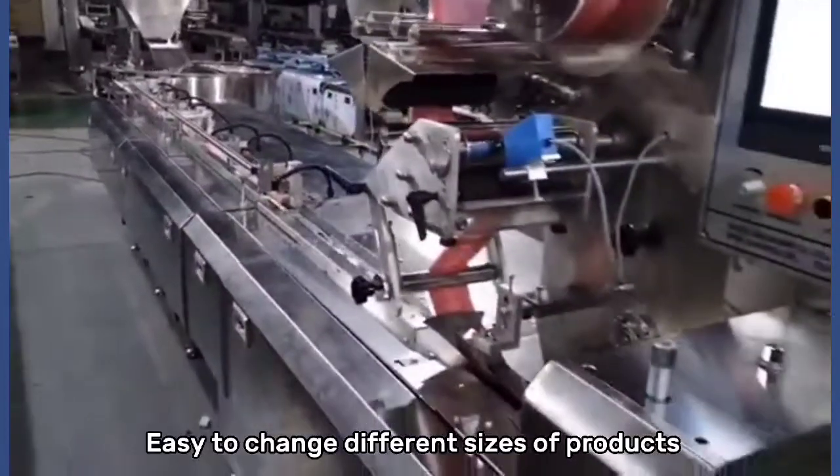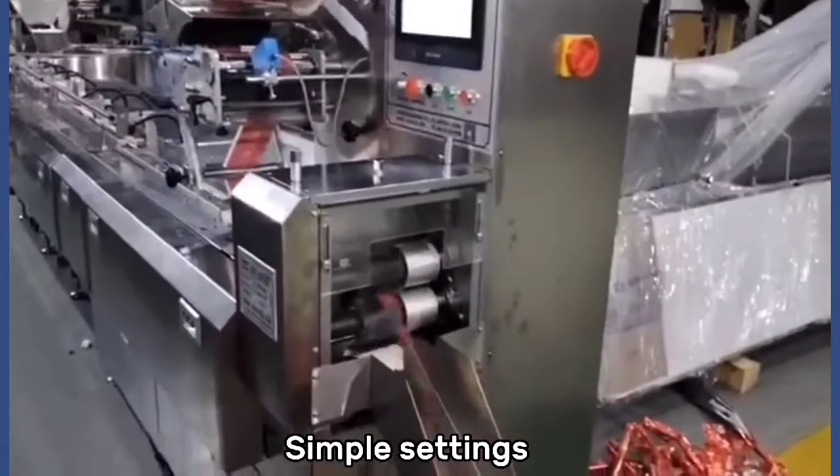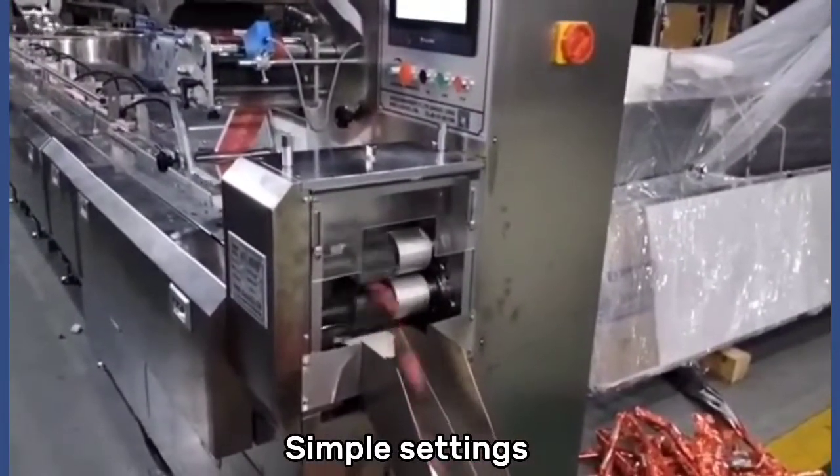Easy to change different sizes of products. Simple settings. Accurate positioning.